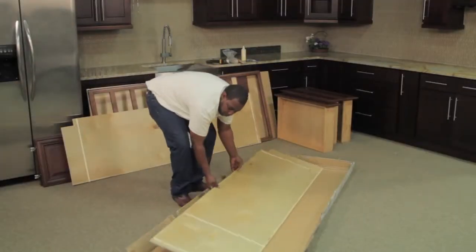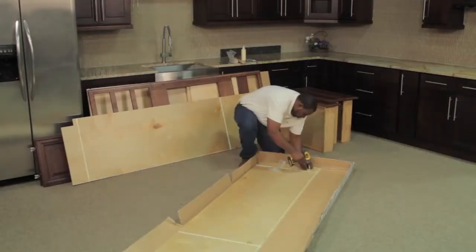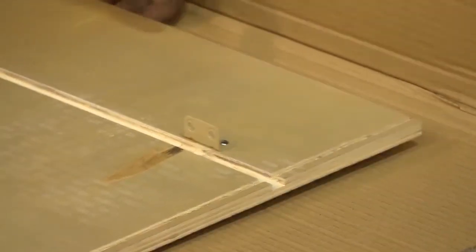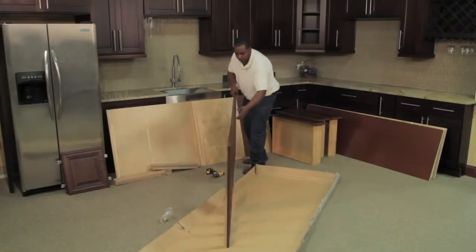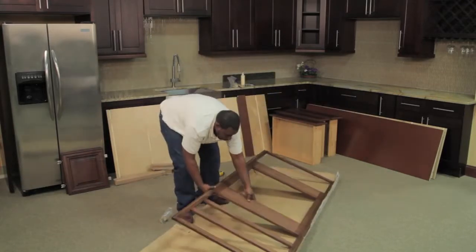Before starting the cabinet box construction, insert clips on the side panels. The side panels have three locations for clips. After installing the side panel clips, place panels off to the side. Now, moving on to the cabinet construction, place the face frame of the cabinet face down on your working area.